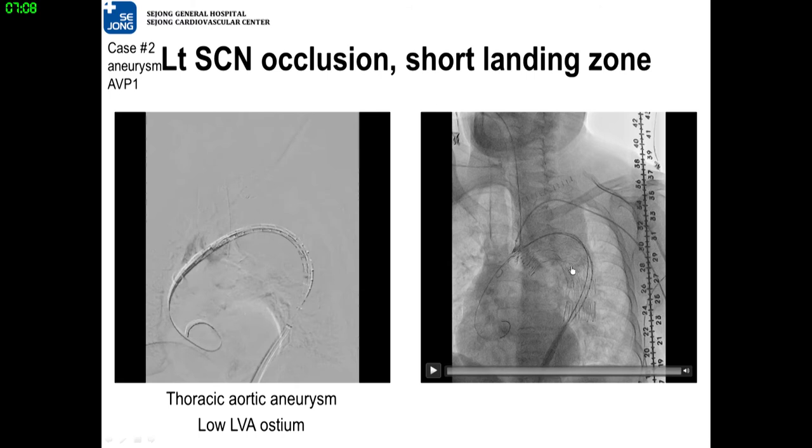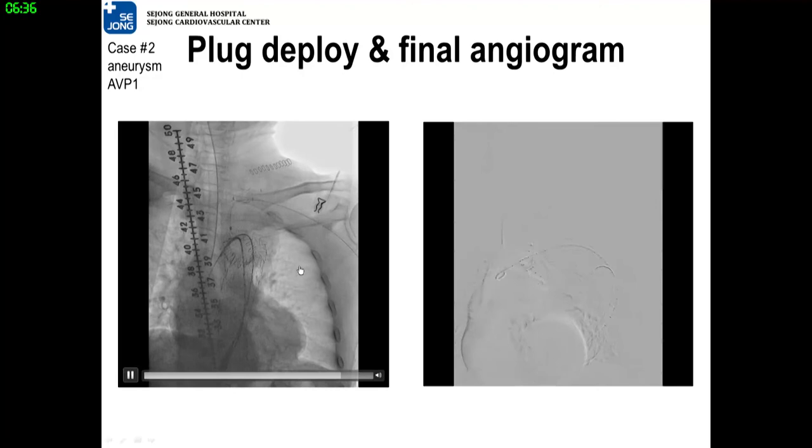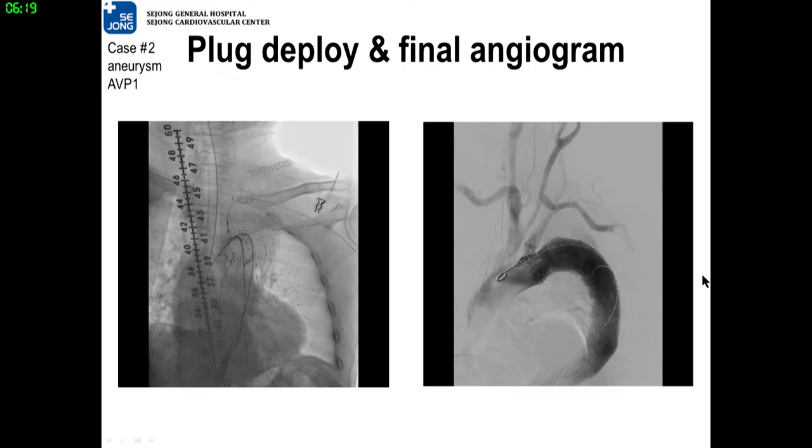This case is somewhat complicated. The left vertebral artery ostium is very low, and we have a very short landing zone. Vessel size is 10 mm or more at the left subclavian artery ostium, and the landing zone is very short. So we decided to deploy AVP-1. You can see the butterfly-like plug at the left subclavian artery ostium.